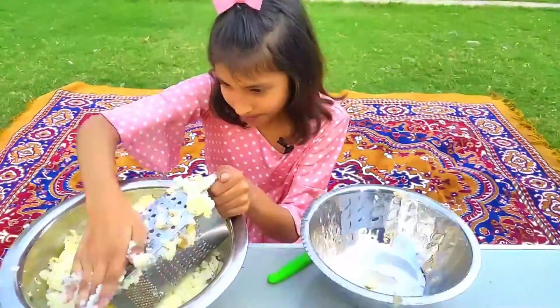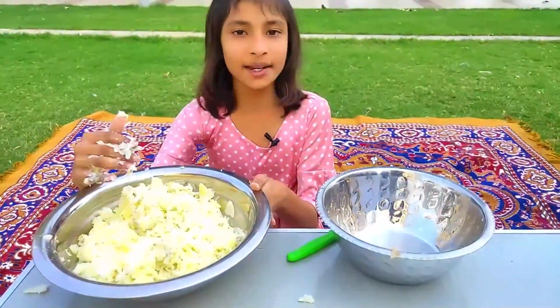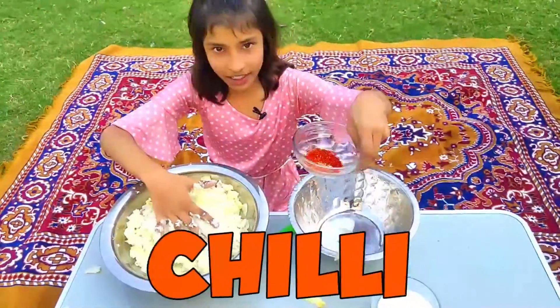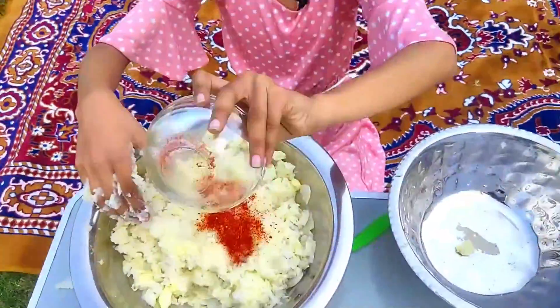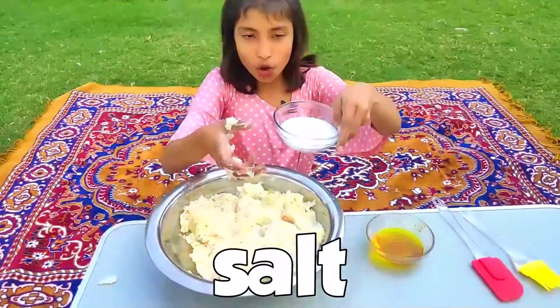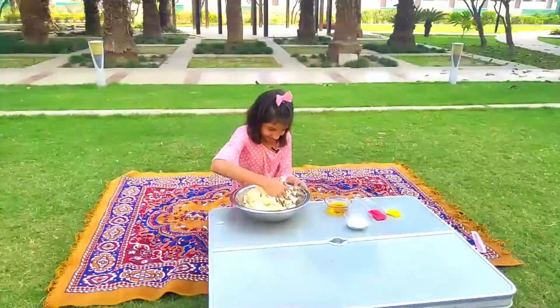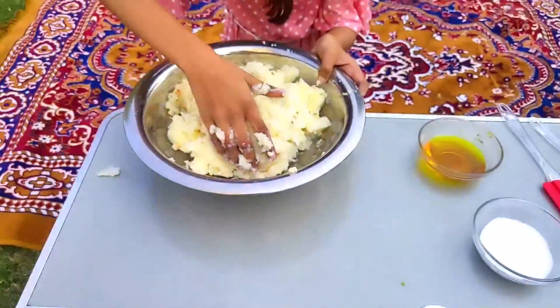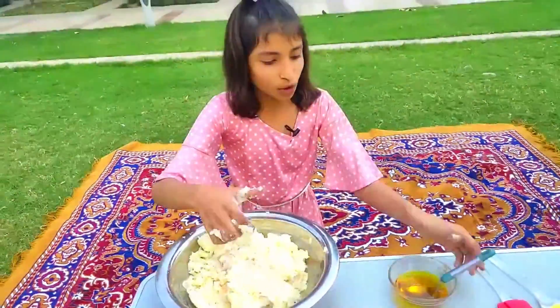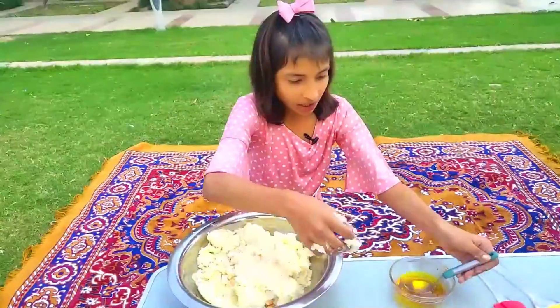Now we will grate the potatoes. Friends, now our potatoes have been grated. Now we will add chili powder. After adding chili, we will add salt — we will take it half. Now we will add one tablespoon of oil because it is very sticky.